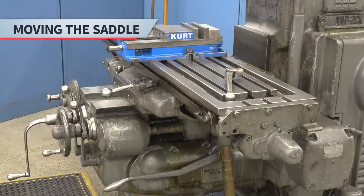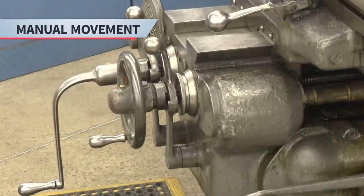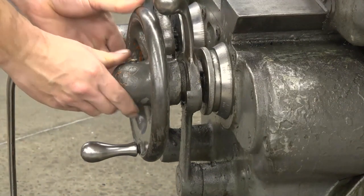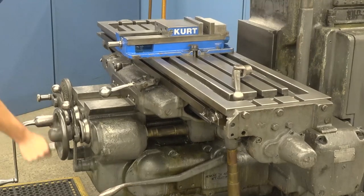Next, let's look at moving the saddle. Just like with the table, always make sure the saddle lock is off. To move the saddle manually, use the crank handle on the front of the machine. Push it in to engage and then rotate it clockwise to move the saddle in. Move the crank handle counterclockwise to move the saddle out.